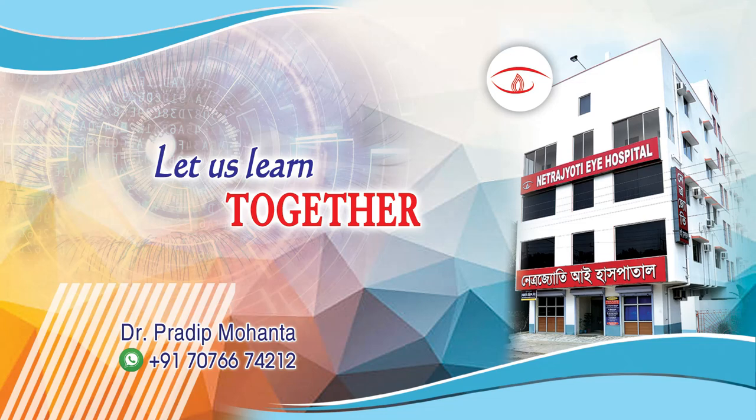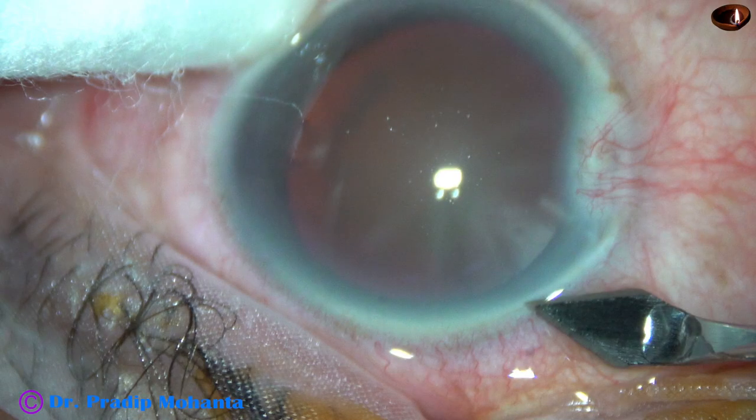Friends, welcome to my workplace at Ranaghat, West Bengal, India. In this video, I am going to demonstrate a 2.2mm FECO.